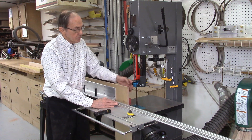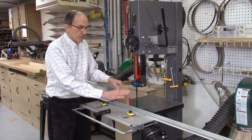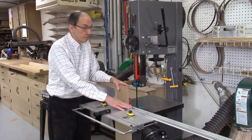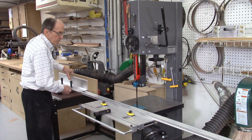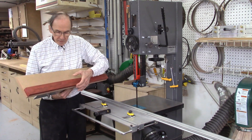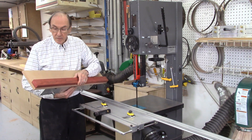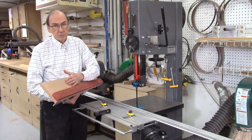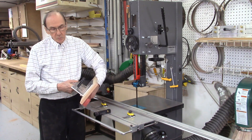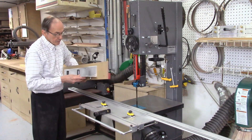First, I installed a brand new half-inch Timberwolf blade on my bandsaw, 10 teeth per inch, and installed the six-foot rail on the AccuSlide system because I'm cutting boards three feet long. The boards I'm using are 36 inches long, between an inch and two inches thick, and two inches wide. I've glued my board to my sacrificial fence so it won't move during cutting — the fence attaches to my 24-inch carriage on roller bearings, which ride on the rail.